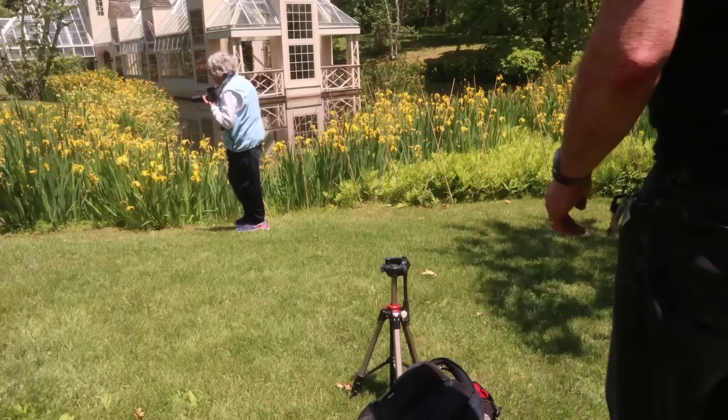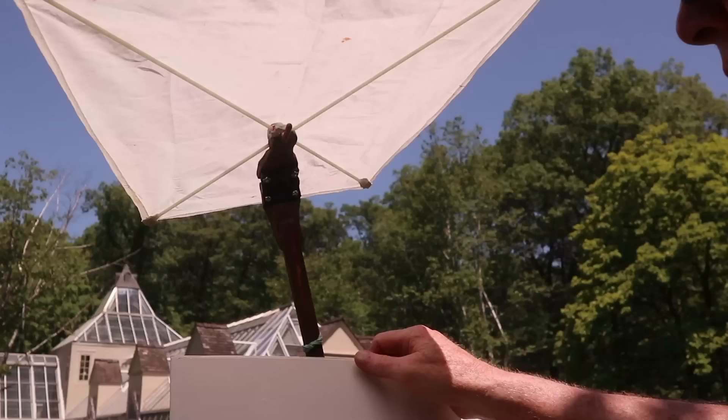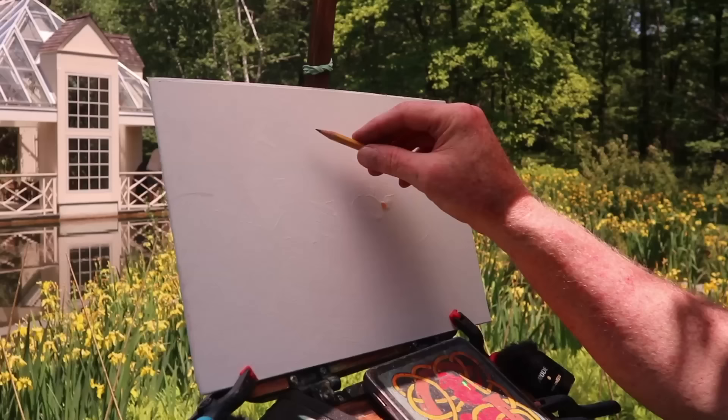I'll be using a home-built tripod mounted easel and I'll work standing. The surface is a canvas covered panel primed with white gesso, just like you might use if you were painting in oil. Some painters use an umbrella to diffuse or soften the harsh sunlight, but I made a homemade diffuser using kite sticks and white nylon. Before I actually bring out the paints, I start by drawing in the main lines of the architecture directly on the gessoed surface.